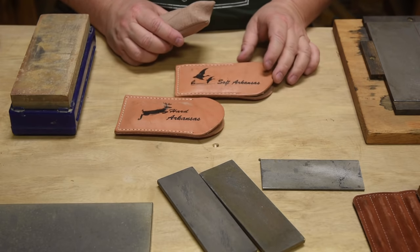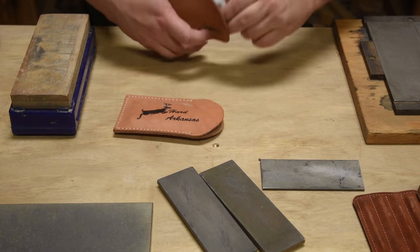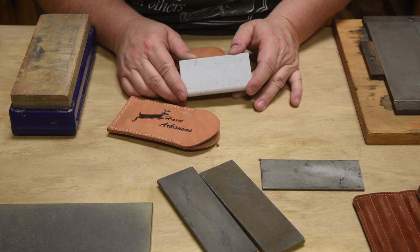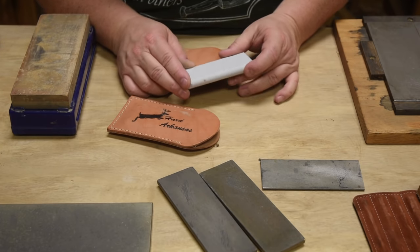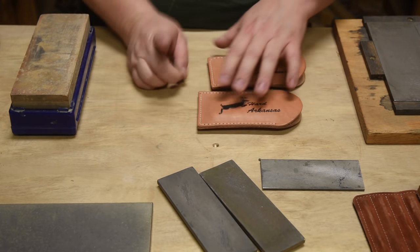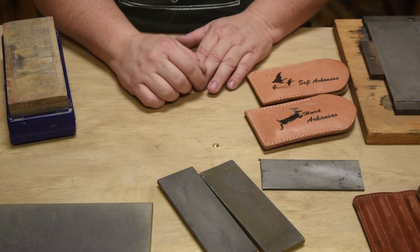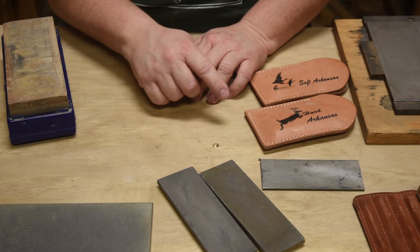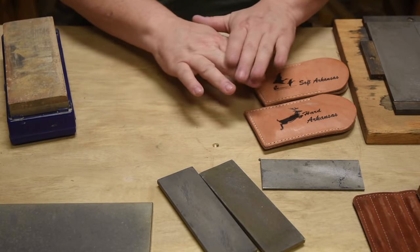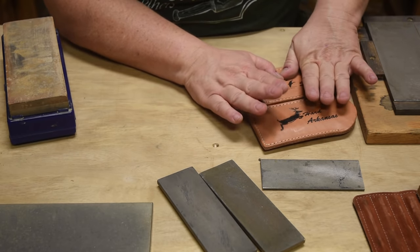Water stones aren't the only option — you'll commonly see oil stones. In this country they're referred to as hard Arkansas or soft Arkansas, the soft being the coarser of the two. A lot of these are natural stones — they literally pick a rock out of the riverbed, crack it open, and flatten it. Old-timers might have one oil stone in their toolkit in a nice wooden box, using kerosene or honing oil.